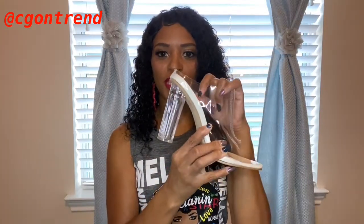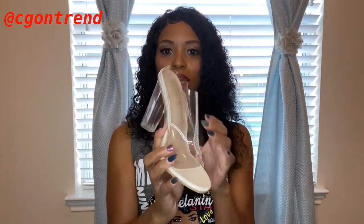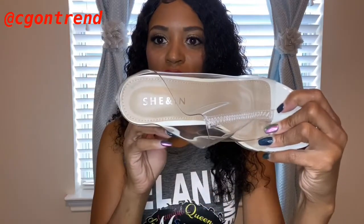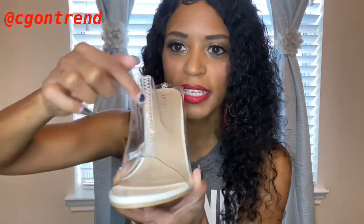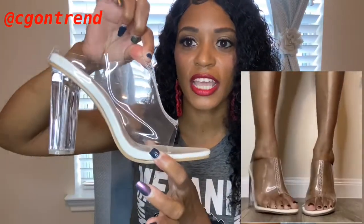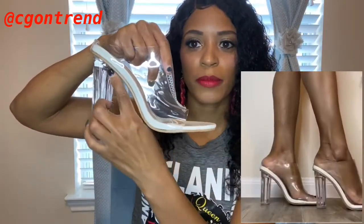The next pair of shoes I got are these clear mules. They have a clear heel which I love — nice and sturdy, you don't have to worry about tipping over. I also got these in a size eight. The brand is Shein, and it's a simple shoe with some detailing right here — a little white stitching — which is just a different take on the clear heel.